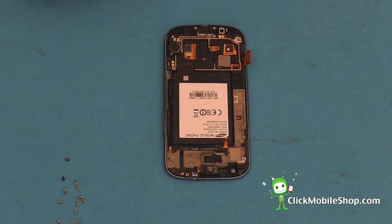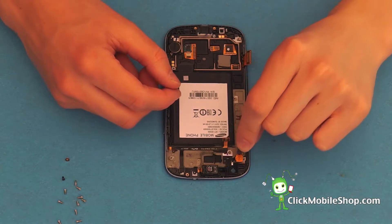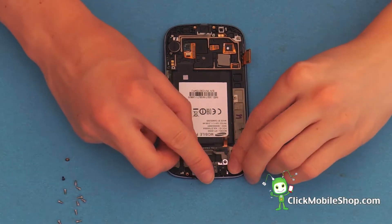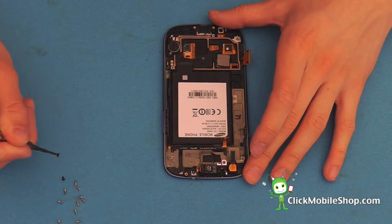Next, we can go ahead and reinsert the camera. This goes in the top left hand corner of the phone. Gently press down and secure this into place with one small screw.